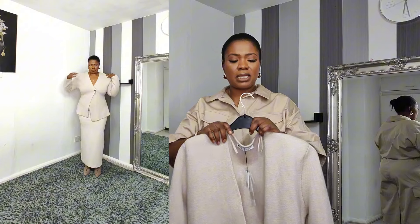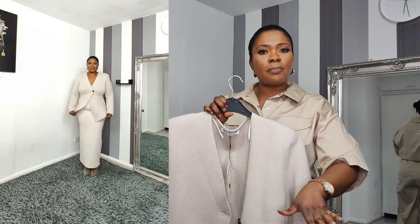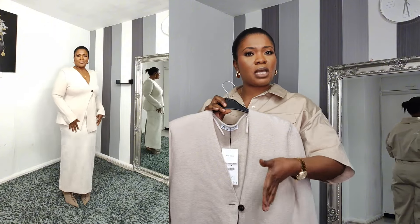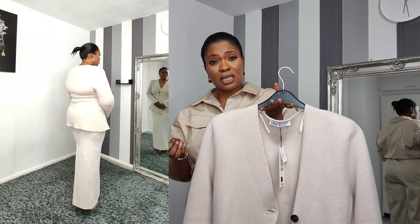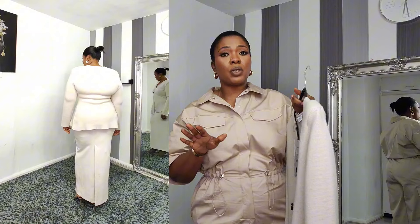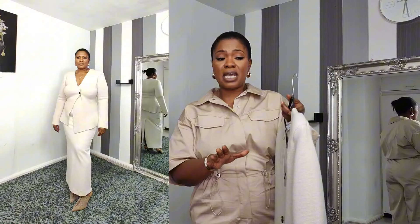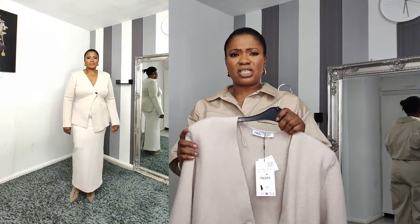The next item is this lovely knitted jumper — or cardigan, let me call it a cardigan because you can leave it open. It looks like a wrap, it has a flare cut underneath, and there's only one button at the front. It's a thick, thick knit material, which is reflected in the price. I got it in large — it goes from small to large — and it's £69.99.